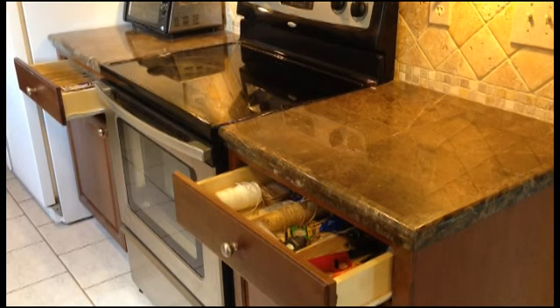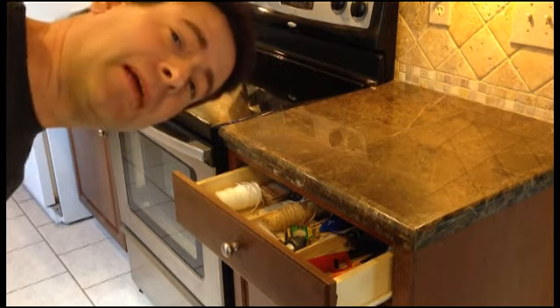Welcome to episode two of Makin' Stuff. Today we're back in the kitchen. We're going to make an automatic drawer closer. Every time I pass through the kitchen, it seems like the drawers are open. I don't know how that keeps happening. I'm the only one in the house, so I think the drawers are doing this all by themselves.